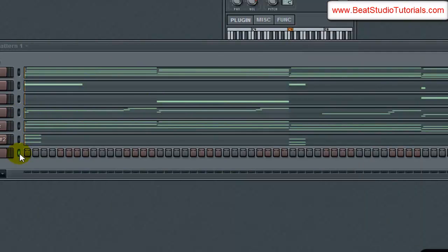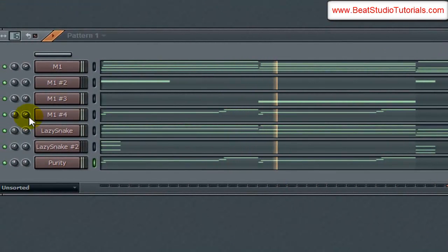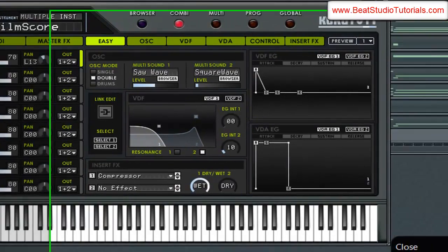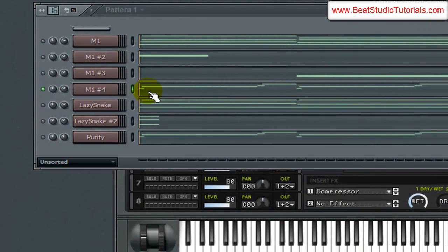That sounds good. Let's go ahead and copy the same pattern down into this. Let's solo this hip-hop bass.